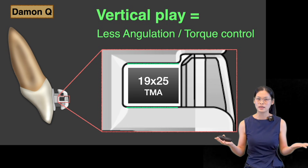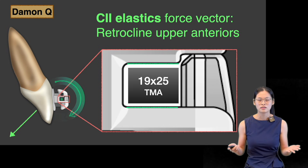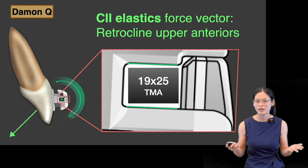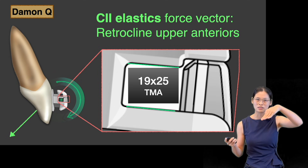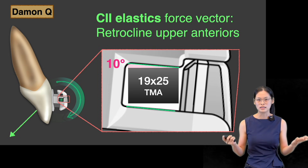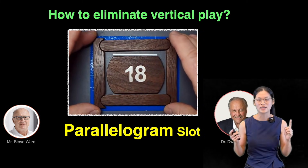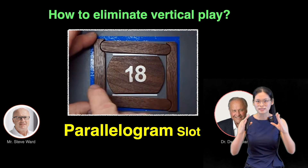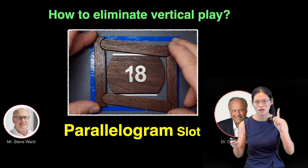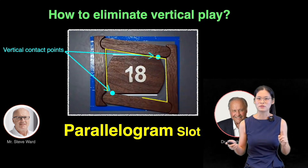How about the angulation and torque control? Since the wire could not fit the slot vertically, in Daemon Q we have a lot of vertical play. So for example, when we are doing major mechanics such as Class II elastics, because the wire could not fit the slot vertically, the upper anterior teeth are prone to retrocline and lose torque. So how do we eliminate this vertical play? Well, the way Dr. Daemon eliminates this vertical play is simply by adjusting the orientation of the slot until it contacts the vertical wall. So this is the invention of the parallelogram slot.